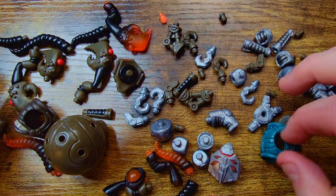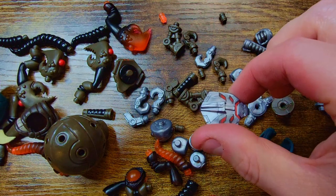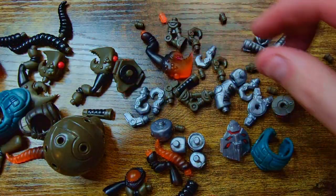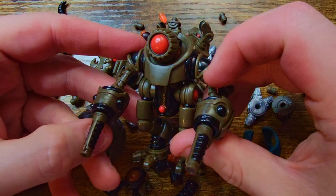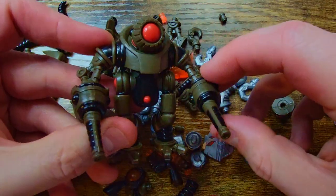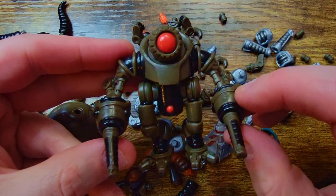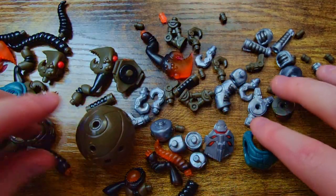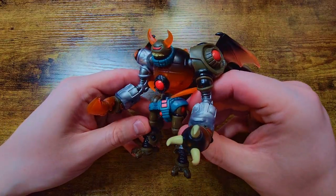That took a lot longer than I thought it was going to. I ended up getting a lot more things out — I got another Biomutants drop out, another god beast guy, another Biomutant, to try to complete the build. Basically what happened was I needed parts from this figure since I only got two of him, but I really like how he looks and didn't want to break him apart, so I had to find other pieces to make the build work.